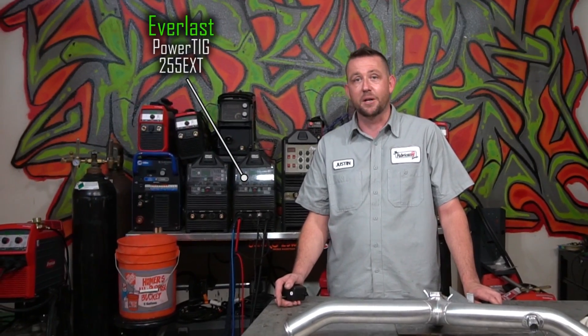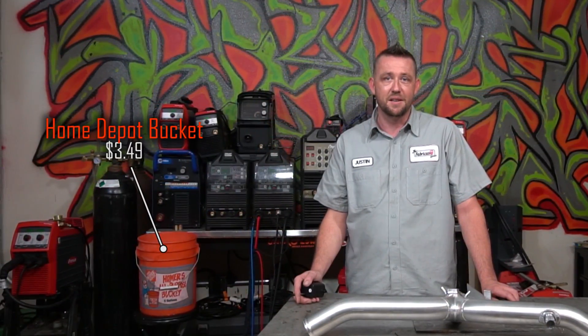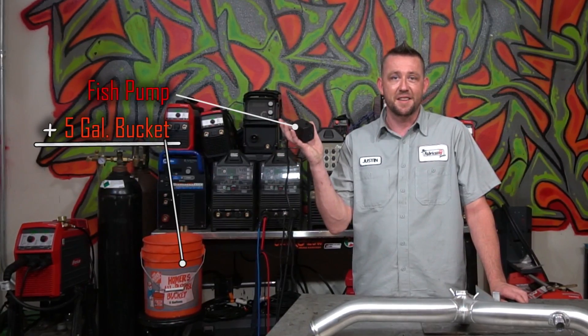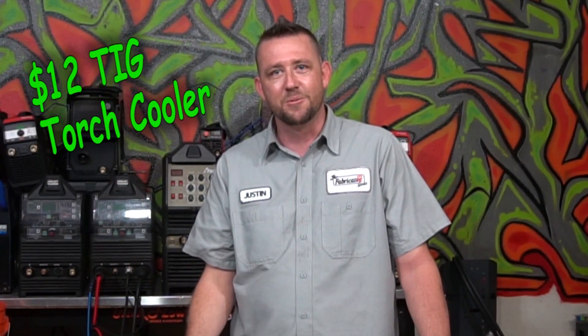Next to it is a five-gallon bucket of water. The torch will be hooked up to the Everlast PowerTIG 255 EXT. The fish pump will be sitting in that bucket of water — but the question is: does it serve as a water cooler?